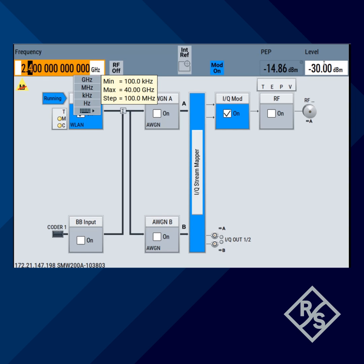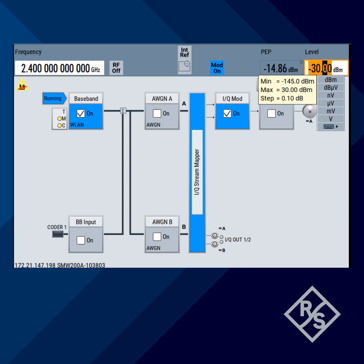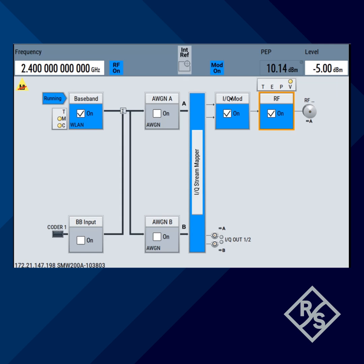We set the frequency to 2.4 GHz, increase the power level to minus 5 dBm, and turn RF on. Here you go — you have a Wi-Fi signal generated.